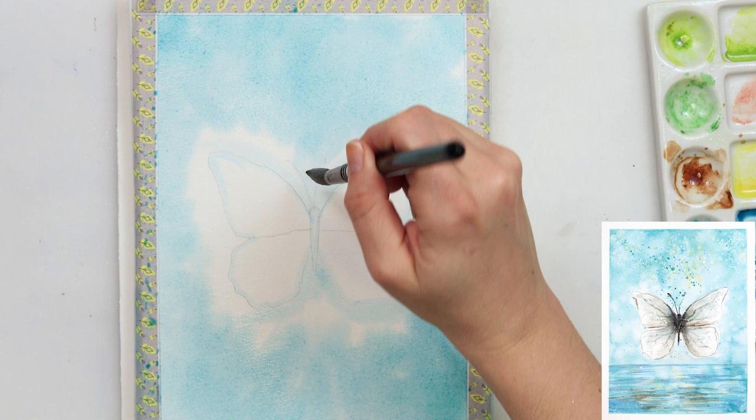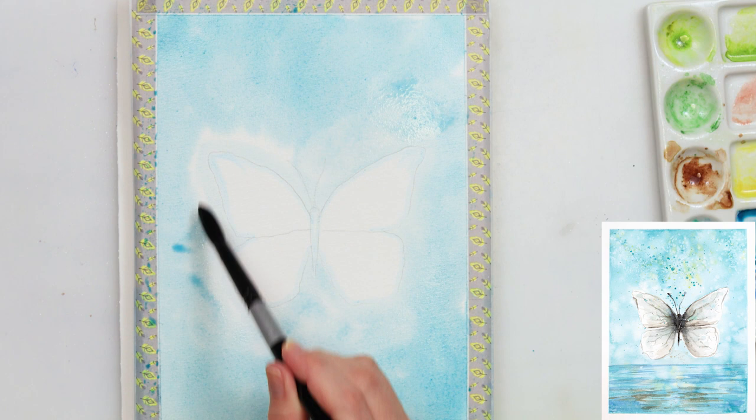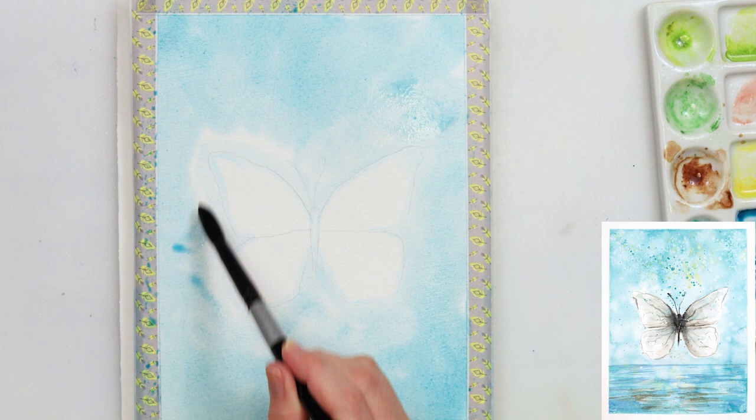For the background I'm using azure mixed with emerald green, tapping in here and there — less paint near the butterfly and more going upwards toward the edges of my paper.